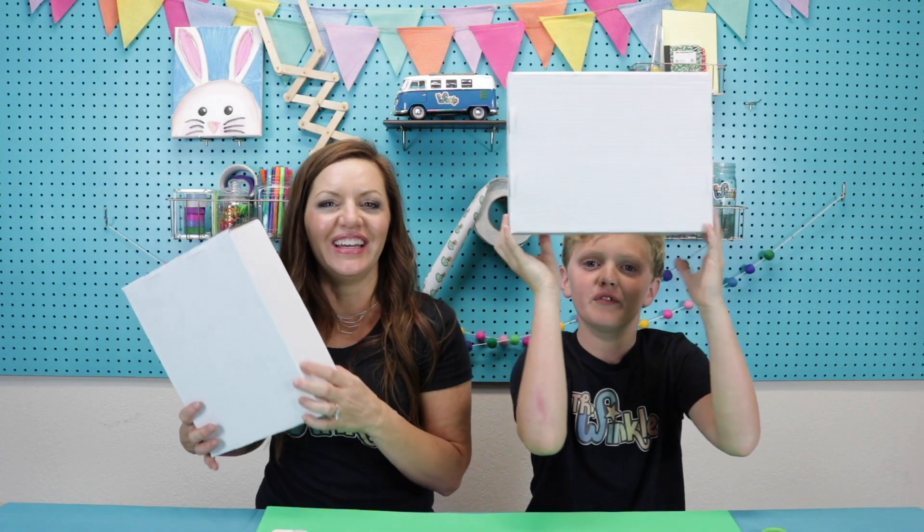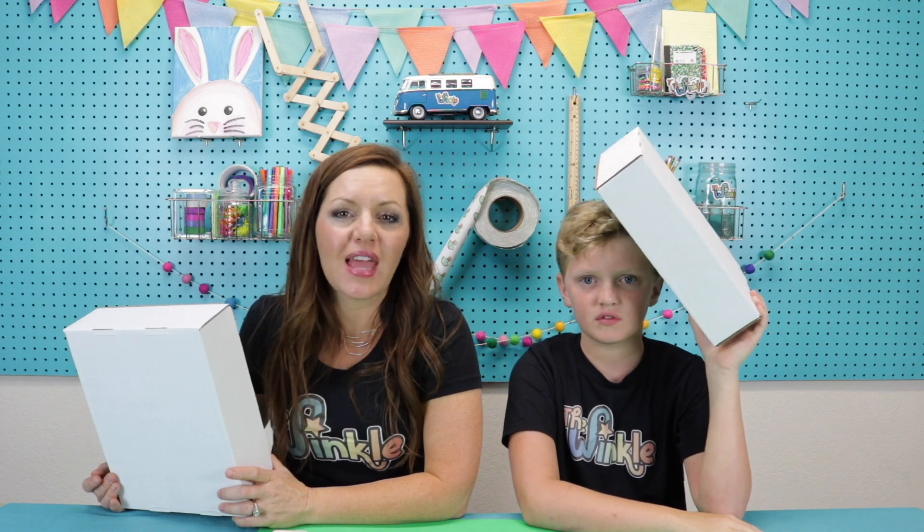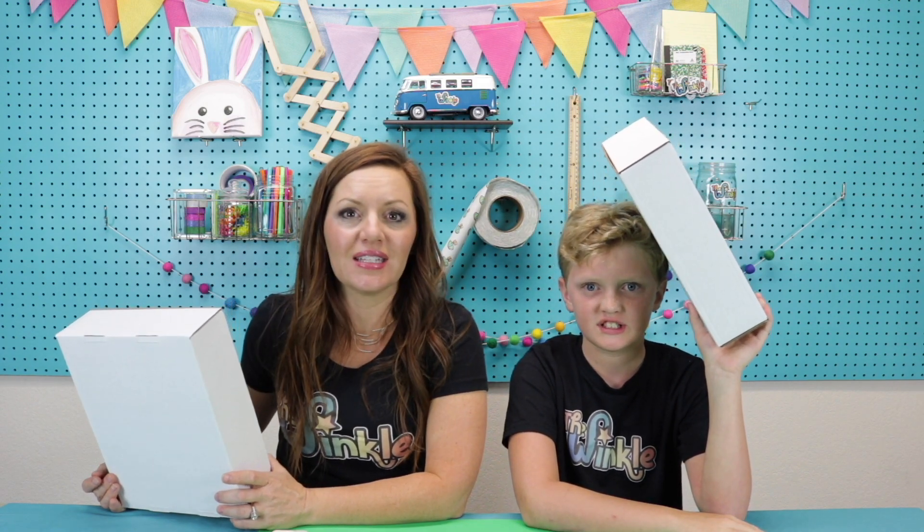On top of everything you have in your kit today, you will need scissors, a marker or a pencil or a pen, and you will need your box! So don't throw it out! Hopefully you didn't throw your box out. If you did, you can use any box that you have at home as long as it's the right size to fit our gears today.